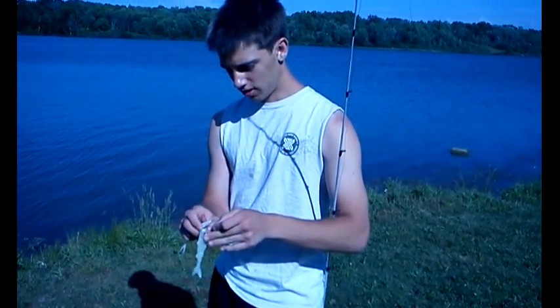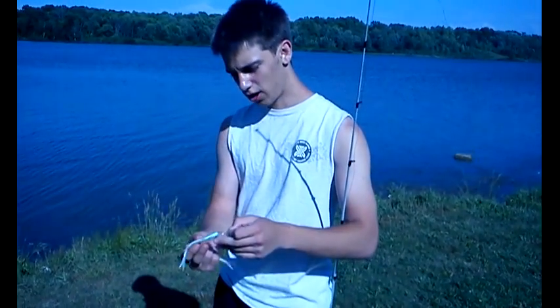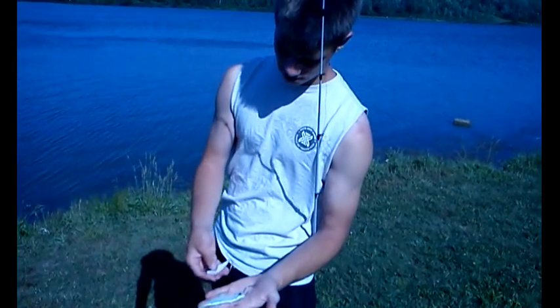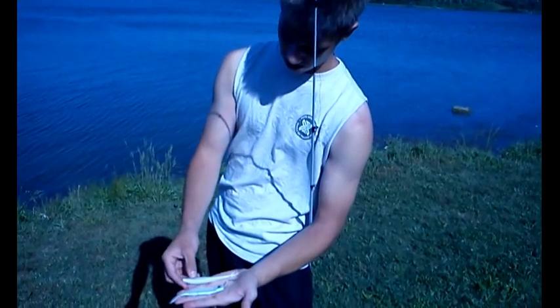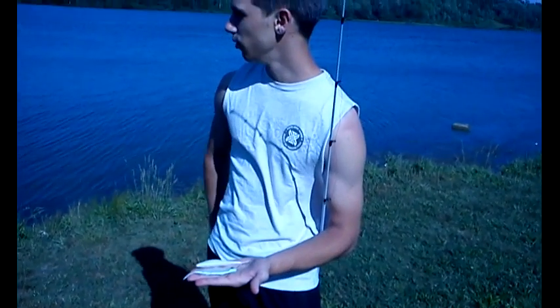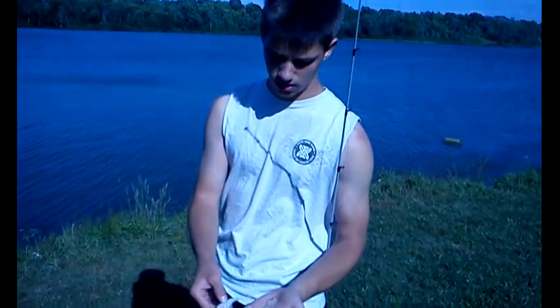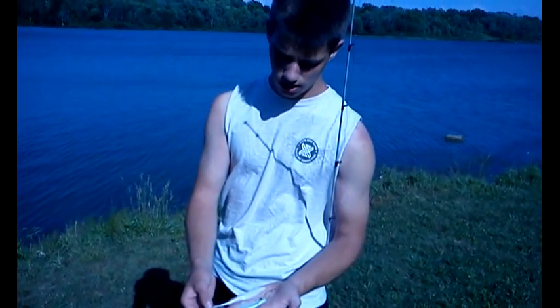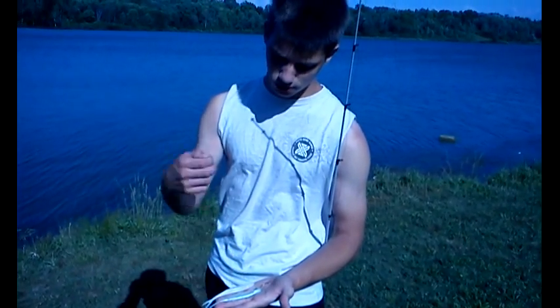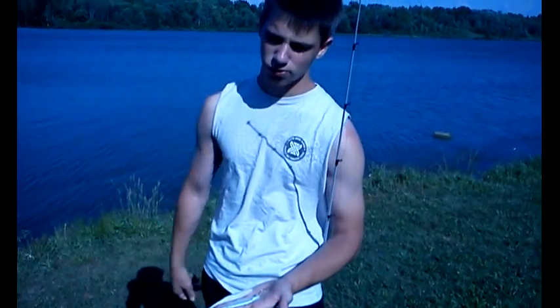I'm here from the Ohio Fisherman, and we're going to do something a little special today. We're going to compare the banjo minnow to what I think is the closest other lure to it, which my friend is going to be using. We're just going to compare them, see if it's more and bigger fish, to see which one's better. A lot of people don't like the banjo minnow, but once you learn how to use it, it's one of the best lures out there.